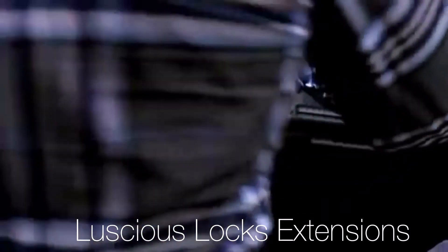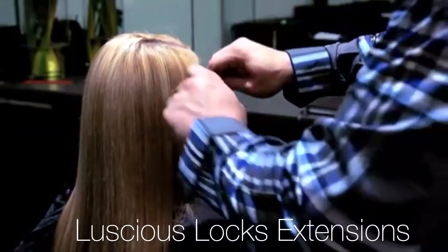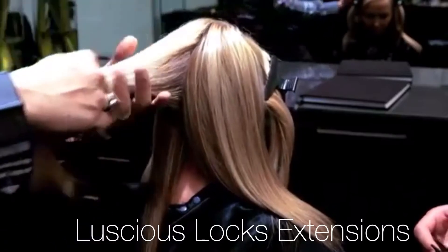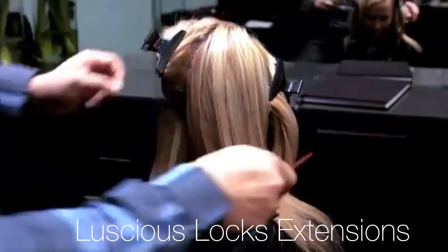Step 2. Part hair in four sections: straight down the middle, then from ear to ear. Starting at the nape, take an inch and a half section. Taking a large section will ensure that extensions will not show if they tie their hair up.